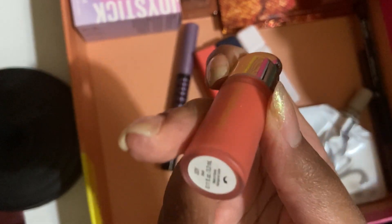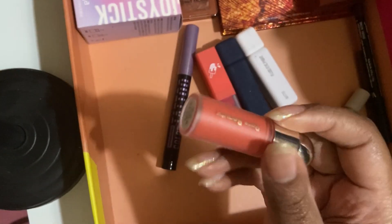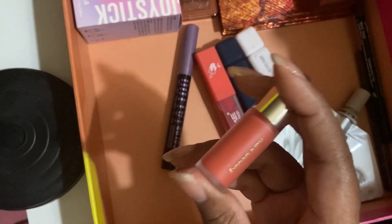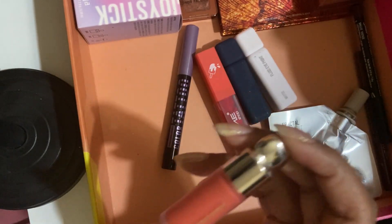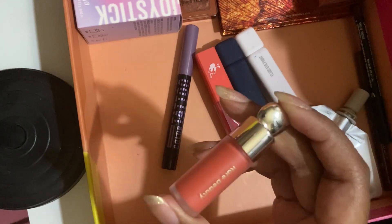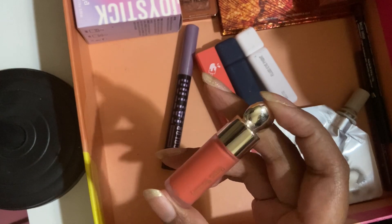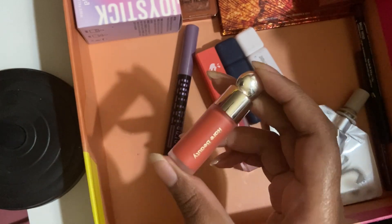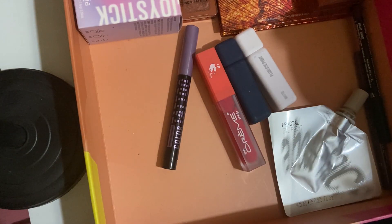And then there's Rare Beauty Joy. I actually think I don't like this and I don't want to keep it, but I need to try it more because I just haven't worn it that much. But while comparing it to the e.l.f. liquid blushes, I realized that I like the e.l.f. one more because it was more pink. So maybe if I wear this with more orange stuff, this will be better. I don't know though.